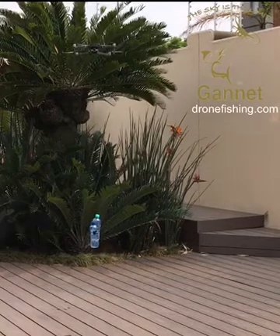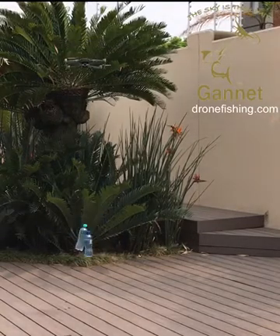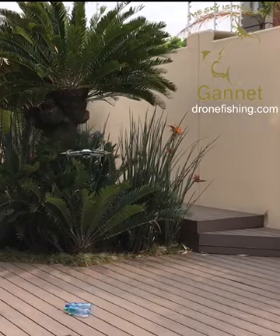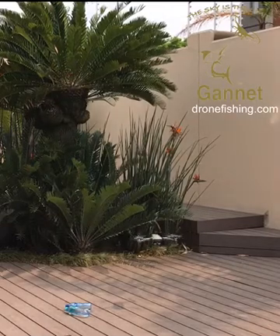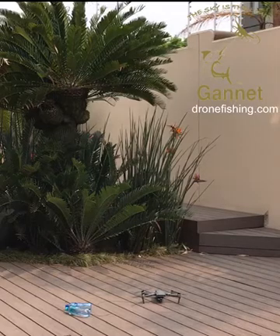The Mavic 2 is flying with 950 grams — we are at maximum motor speed, but it has lifted it quite easily. We've now discovered that this drone does an auto landing if you don't cancel it once it reaches maximum motor speed. Let's see if we can go up to a kilo.